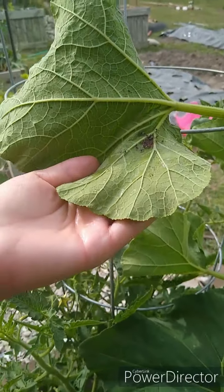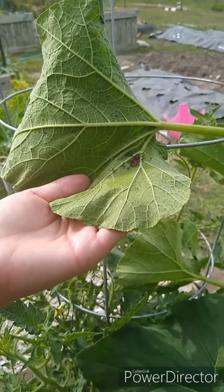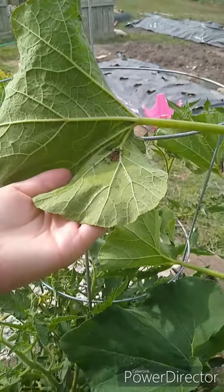It's best if you check your squash plants every day or every two days and scrape off the eggs.